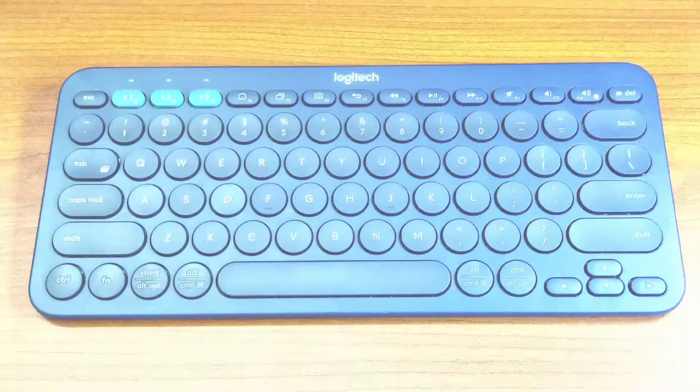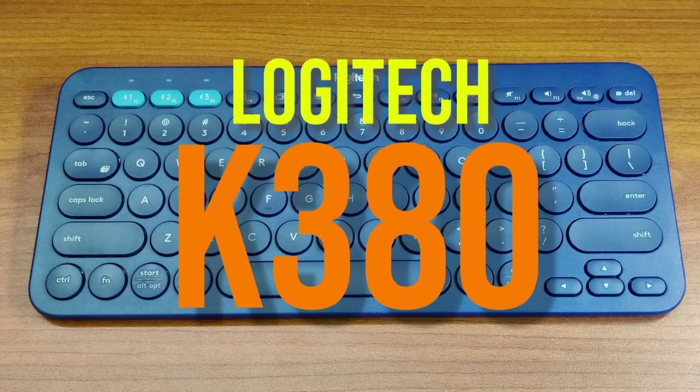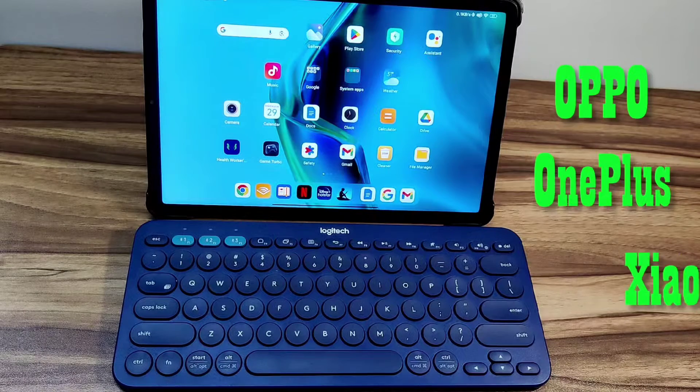In this video, you will learn how to take screenshots on Android devices using the Logitech K380 keyboard. I will use this Xiaomi Pad 5 for the demo, but I can confirm that it works on Oppo, OnePlus and Xiaomi phones.